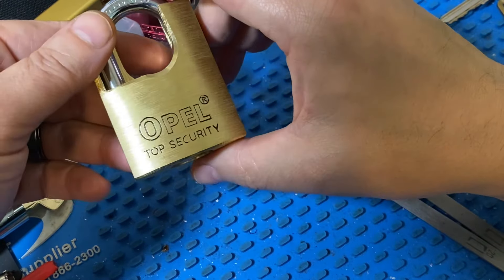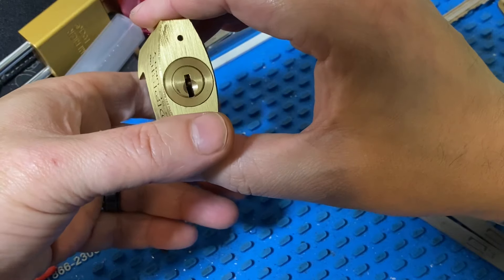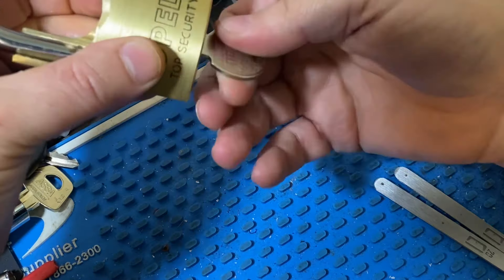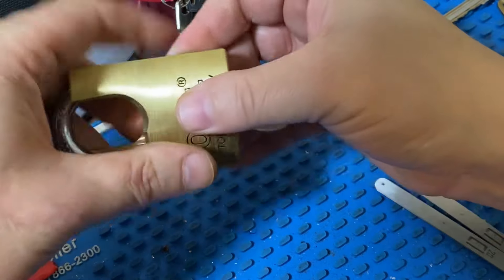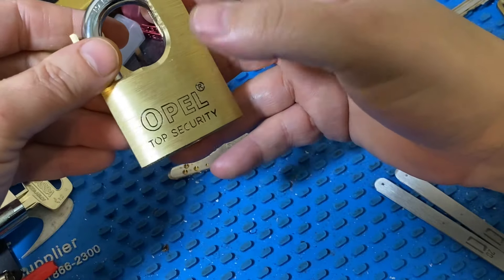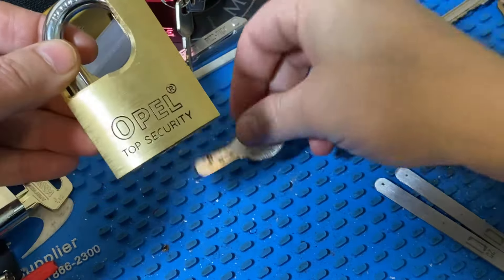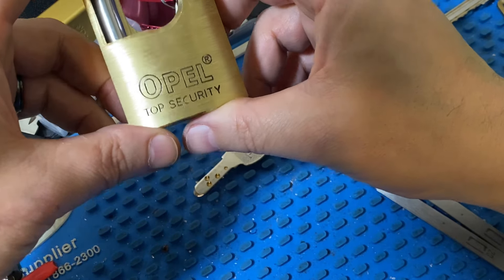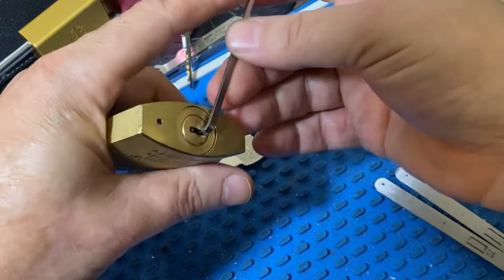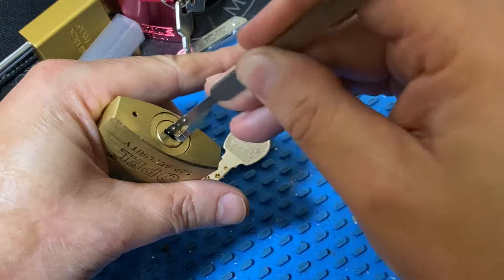Alright guys, Georgia Gym. I got this Opal Top Security here — this is a three-row dimple lock. I recently saw McNally playing with one and decided to get one for myself, because anything dimple I gotta have. There are only 12 pins in this lock despite the key having 14 cuts. And as is tradition with any lock labeled 'top security,' it is pretty bad.